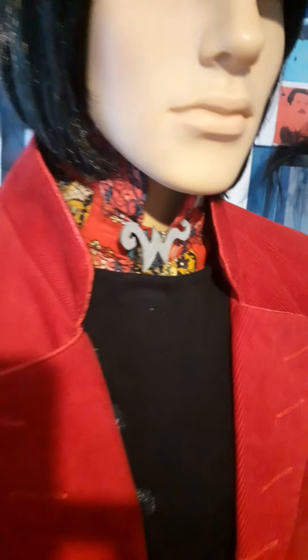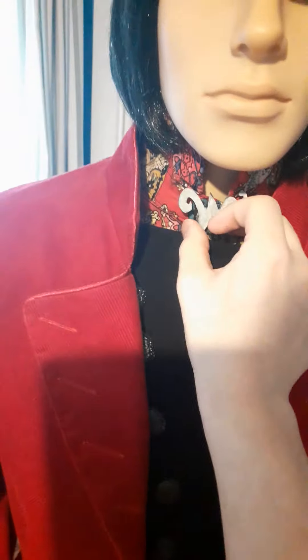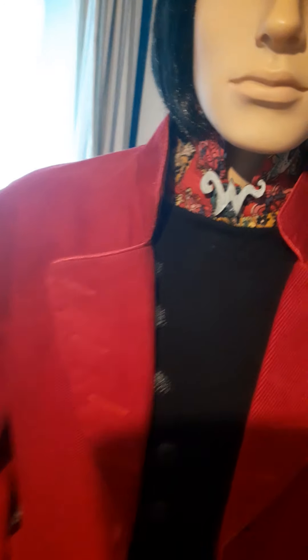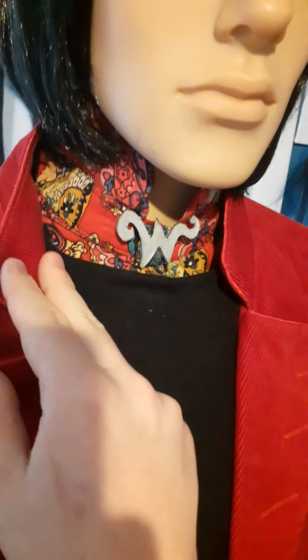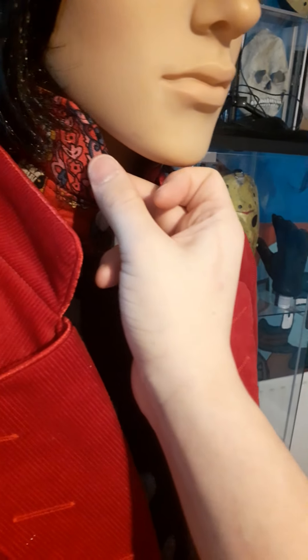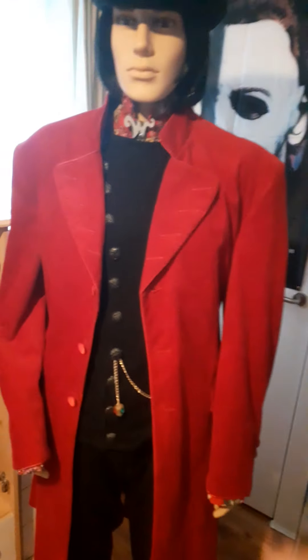Next is this paisley dress shirt with the Wonka brooch. I hope someday to replace it with a more screen-accurate brooch. The collar was originally down like normal, but I folded it up and did some tailoring to make it rounded — this type of collar is called a grandfather collar. I like the way the paisley just shyly pokes out from under the coat sleeve.